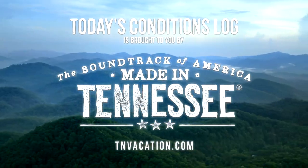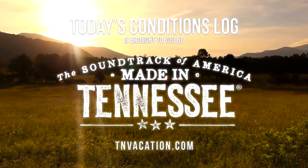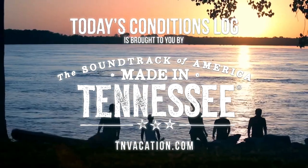Today's Conditions Log is brought to you by the Tennessee Department of Tourist Development. Come experience the kind of beauty that can only be made in Tennessee. Go online today for your free Tennessee vacation guide.